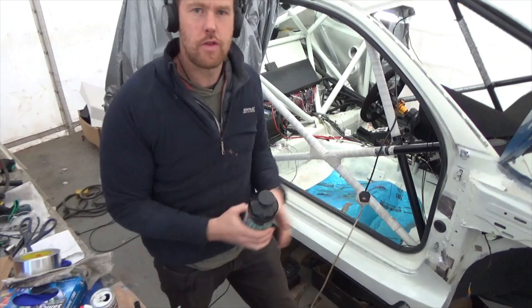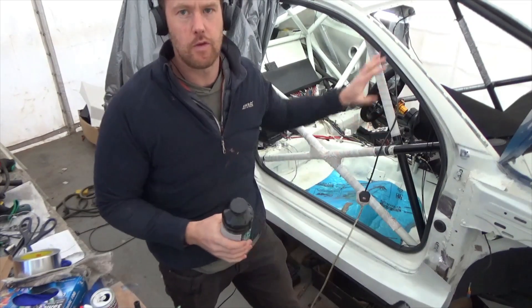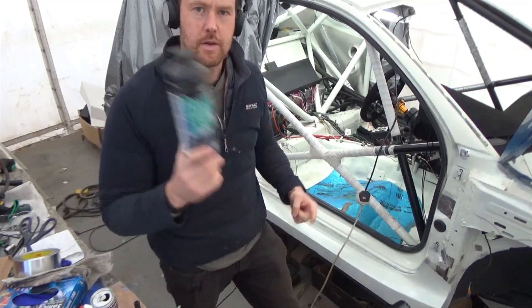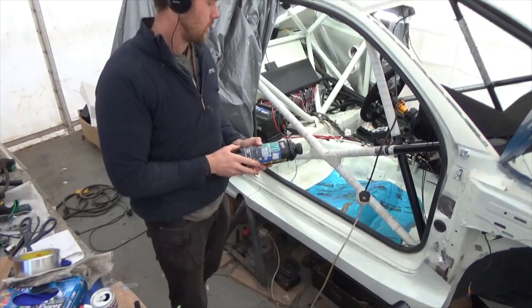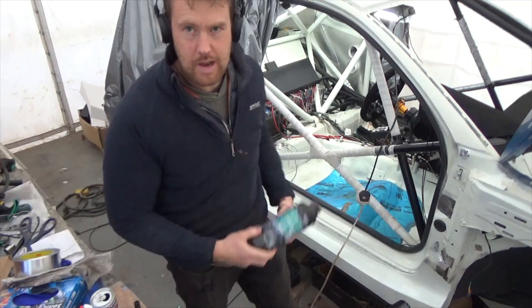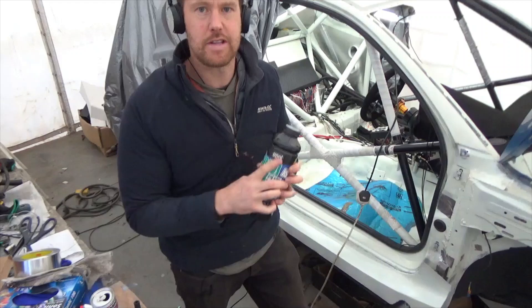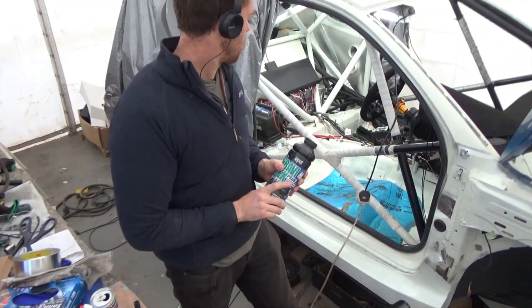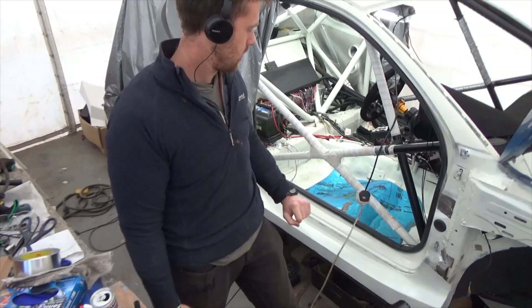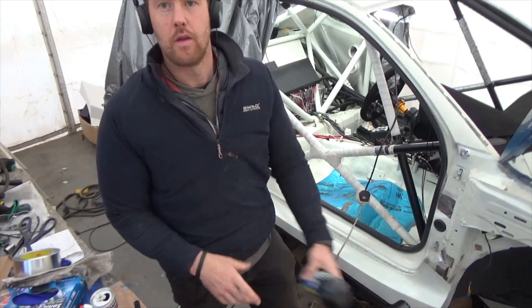That's it for another episode. If you enjoyed the video give it a thumbs up. We are going to do another Q&A soon on this channel for this build, so leave your comments below. Hit that subscribe button and I will see you very soon. Now I am going to crawl around under the car and get the last bit of gravatex underneath to protect the floor pan — wish me luck.